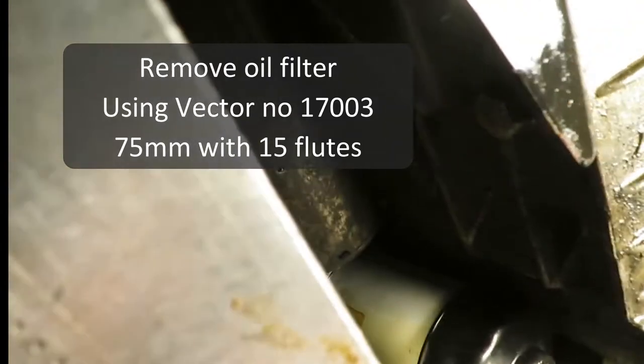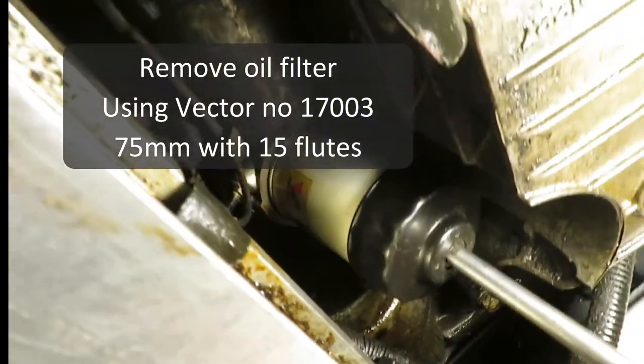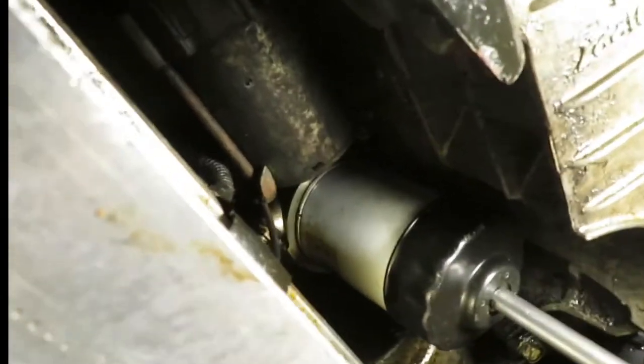Job one is to take the oil filter out. I happen to have the right cap-type wrench that can be used with a ratchet extension.